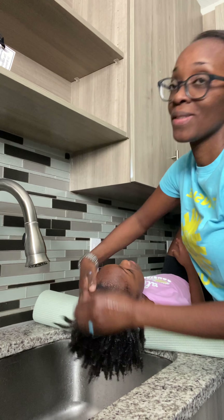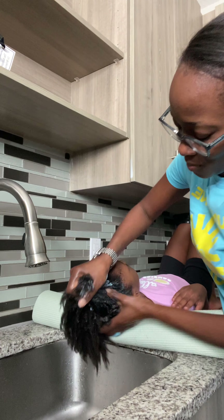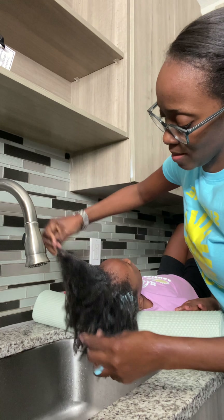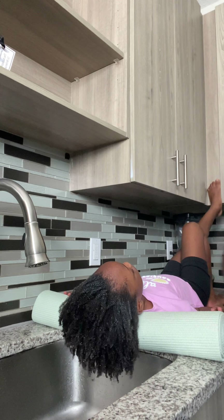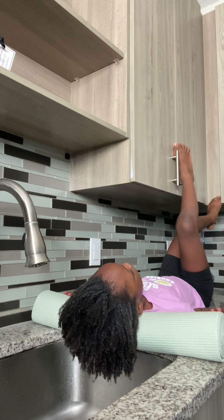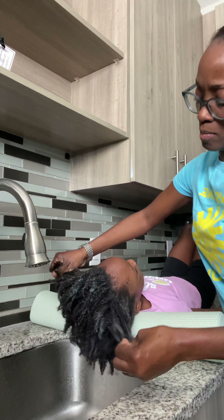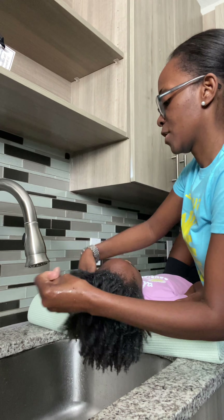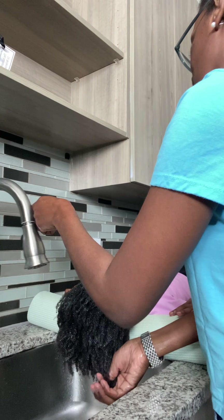I'm using the conditioner now. I love it — it leaves her hair pretty soft. But I do have to comb it out, so you will see that she would make faces because she doesn't like her hair to be pulled. She has a sensitive scalp. I'm applying additional conditioner just to make sure the product is evenly distributed, because you don't want part of her hair to have the product and the other part not.